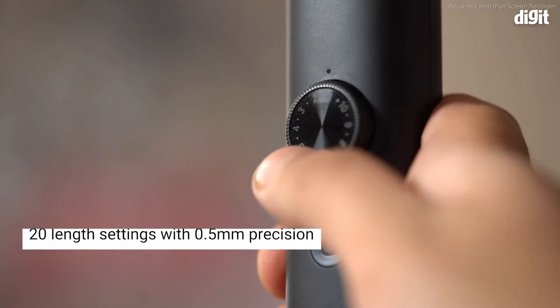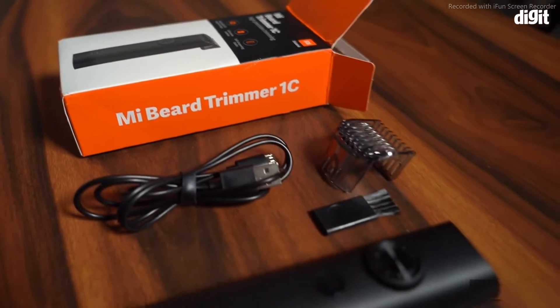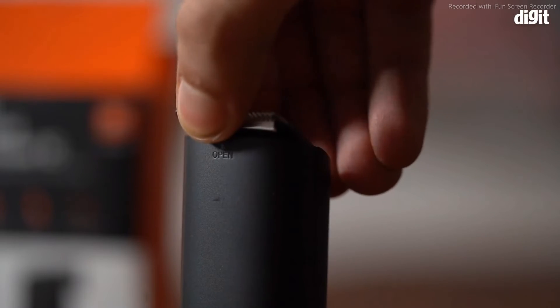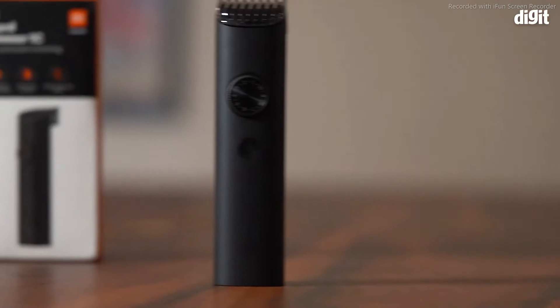The trimmer also has 20 length settings and features five millimeters of precision cutting, and it also comes with a detachable comb. Furthermore, the head is detachable and can be cleaned with water, and those are some of the key features of the Mi Cordless Beard Trimmer 1C.